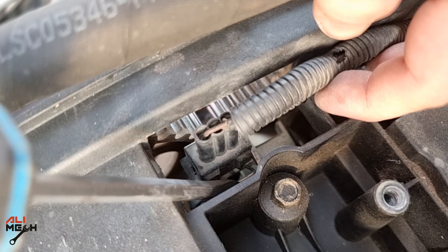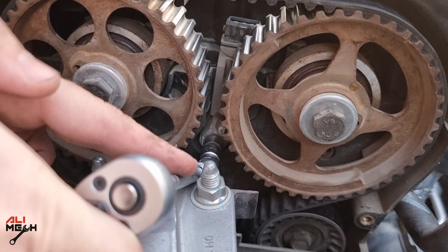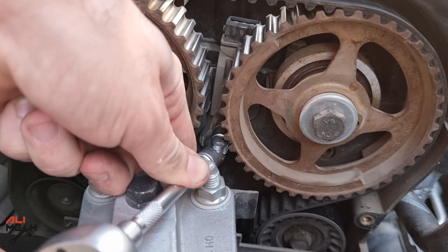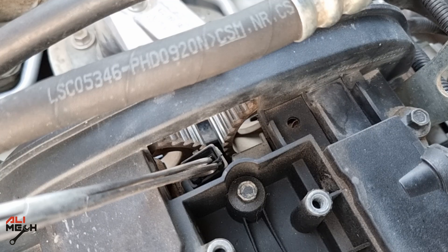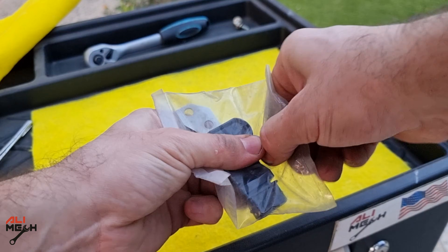Let's remove the wire harness first and then the bolts. I had to use a small universal joint for that, otherwise it's hard to reach them. Let's pull the old sensor out. Here is the new sensor I got — I think it was under 10 bucks.